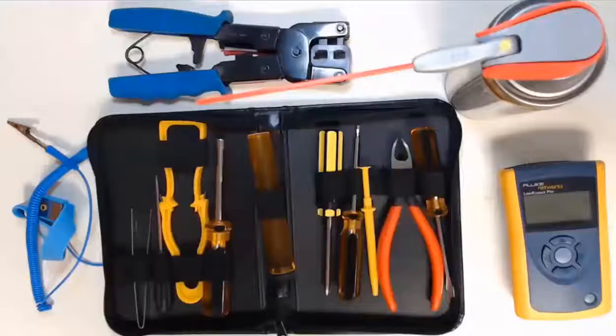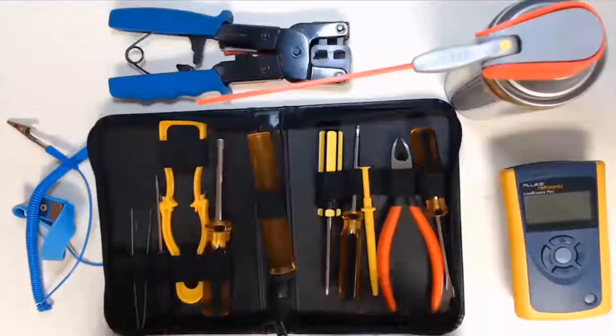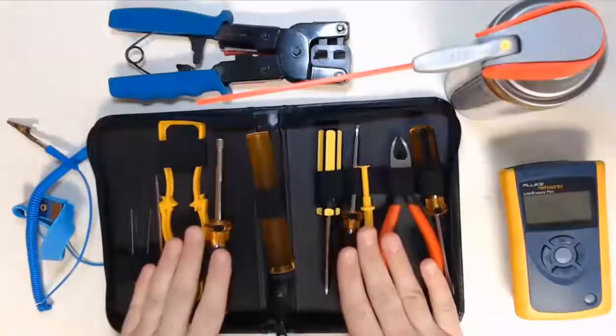Hello everyone. Imagine building a computer with your bare hands — good thing we don't have to do that. We are here to look at the tools used to work both outside and inside our computer cases.